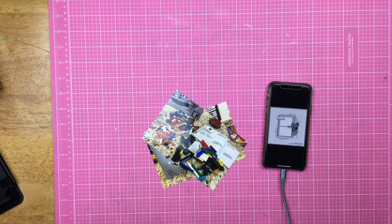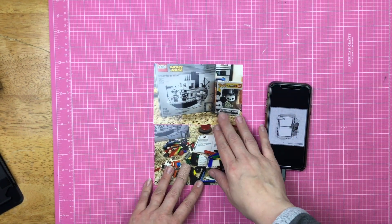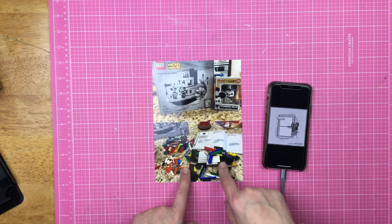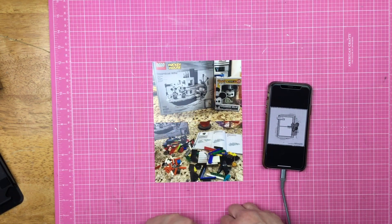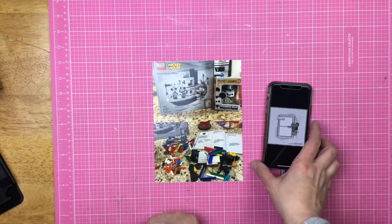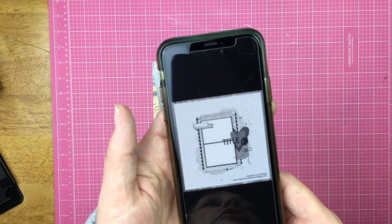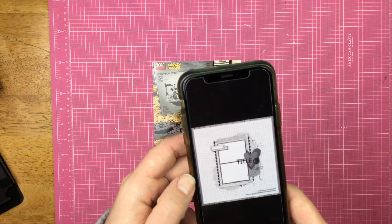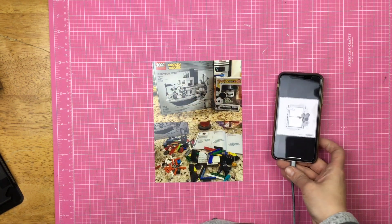Hey guys, Sandy here and welcome to Follow a Sketch Friday for Freaky Friday the 13th of March. Today I'm going to be scrapbooking these two photos. One is of a Lego set that was in the process of being put together, and one is the Lego set that I received for my birthday last year. I am going to be using this sketch right here, and this is on the Redefine Creative and the Secret Not Secret Kit Club public page on Facebook. It is a sketch by Laura Whittaker. So let's see what I can do.